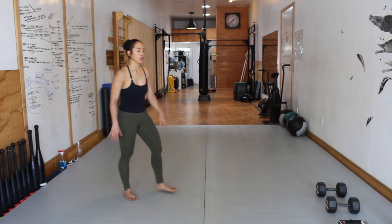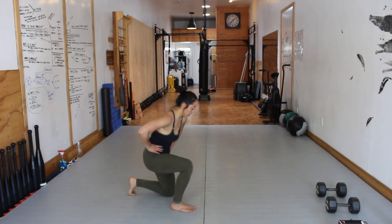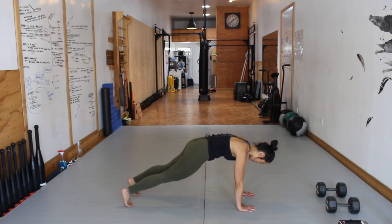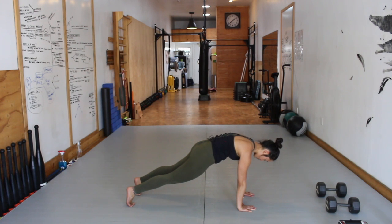Shake it out. Moving into the hollow body options — hollow body hold or shoulder tap, level one or two. Remember to prioritize the position of your spine and tension. If you're working on shoulder taps, really push through the shoulder blades and resist rotation. Even if you're working on hollow body hold, continue to breathe — the breaths are going to be longer now because you're working on an isometric; you don't have to go into short, sharp exhales because you're not moving. Customize these programs to fit you. Time.